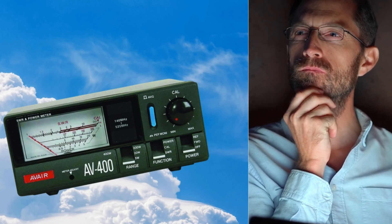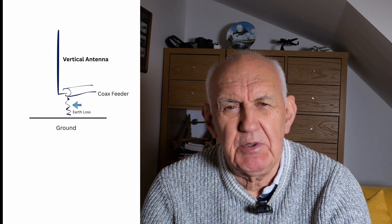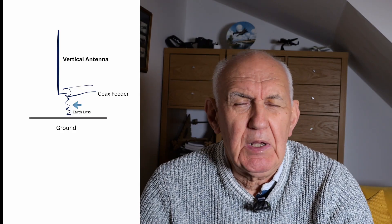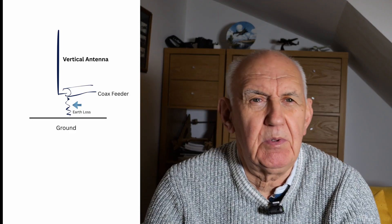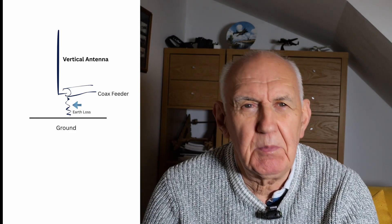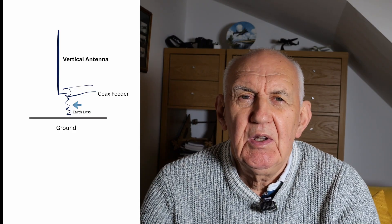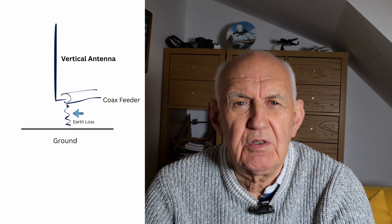When I add radials to my vertical antenna the VSWR rises — that cannot be right. Well, yes it can make sense. A vertical antenna has a low impedance, around 20–25 ohms — we'll call it 20 ohms — and that means it's not a very good match to 50-ohm coax cable, giving a VSWR of about 1.5 to 1.6.